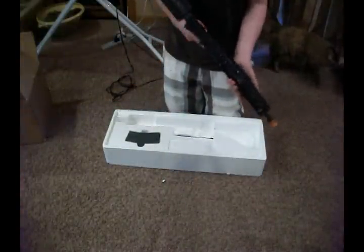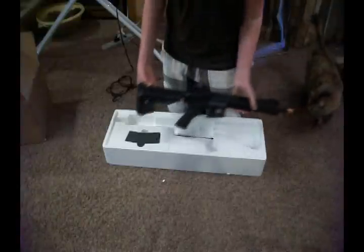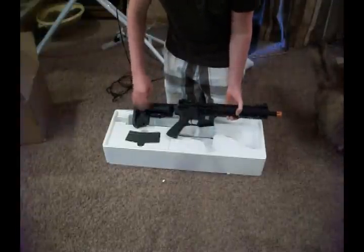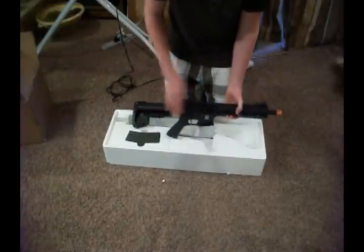Man, it feels great. You've got a CNC aluminum front rail system. You've got this foam stuck to the gun — it'll come off.